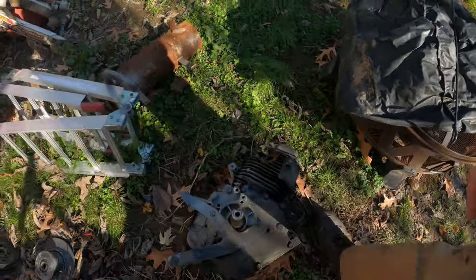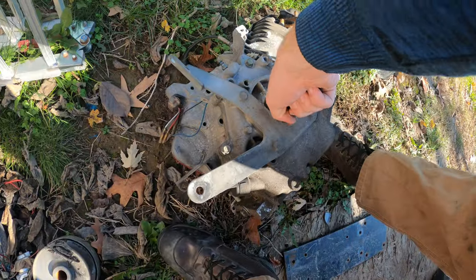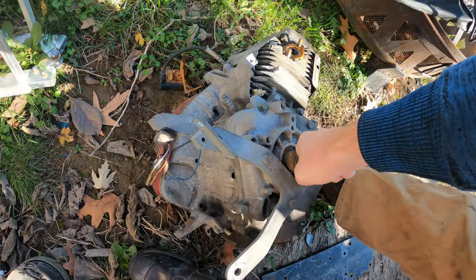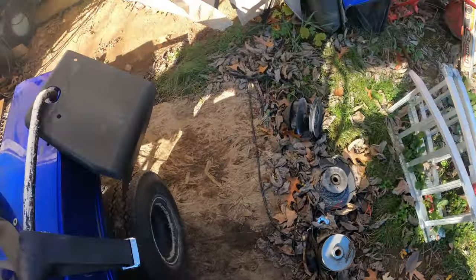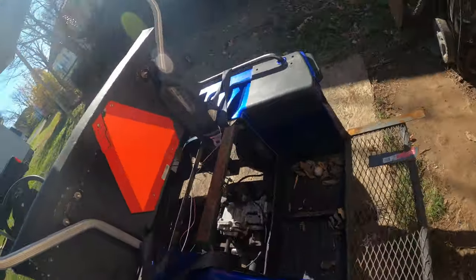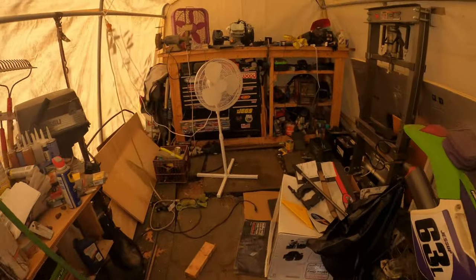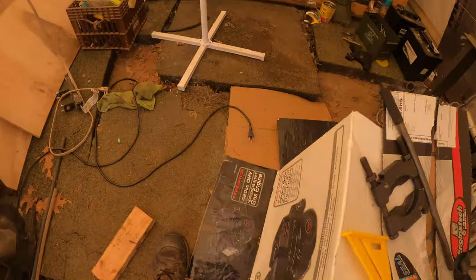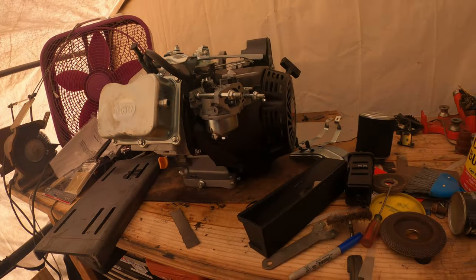Originally it had this little Briggs. It was seized - it was spinning over but didn't have any compression. The rings on it were shot and I couldn't find replacements, so I just went ahead and got something I know is a good motor - this Predator 420. Going to do some mods to it, nothing too crazy.